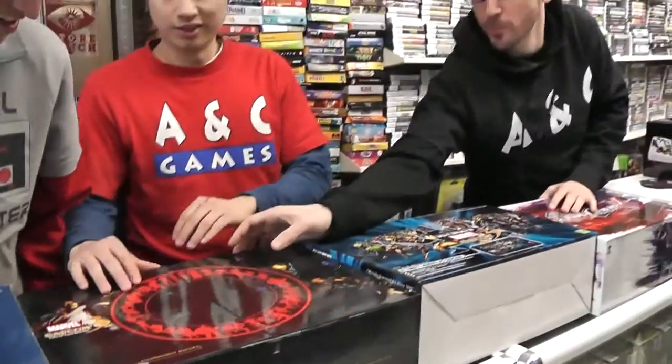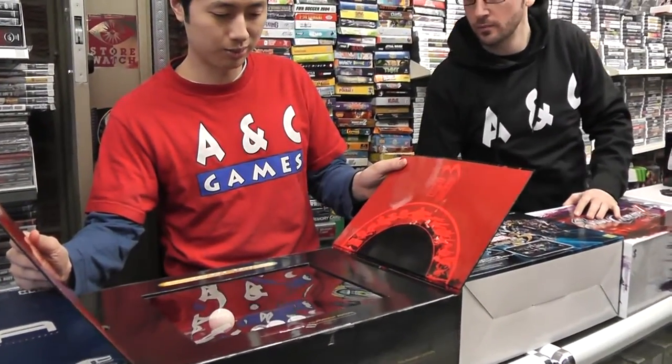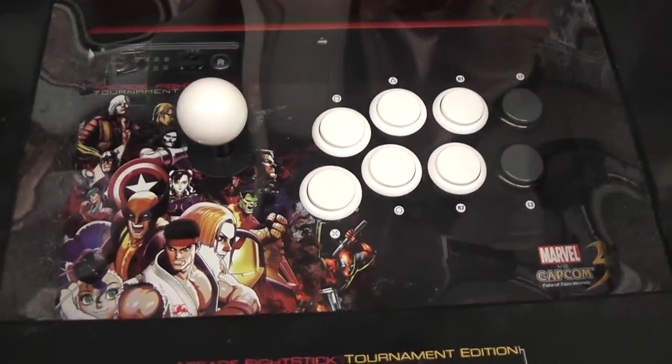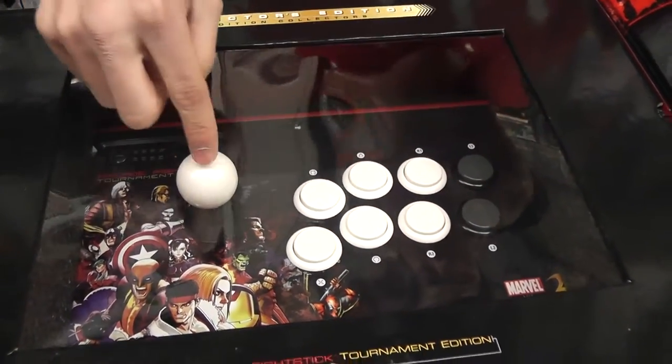Next down the line we have the Marvel vs. Capcom 3 Mad Catz stick. We probably got this about a year ago when Marvel vs. Capcom 3 was new. It has the usual Sanwa buttons and Sanwa joystick.